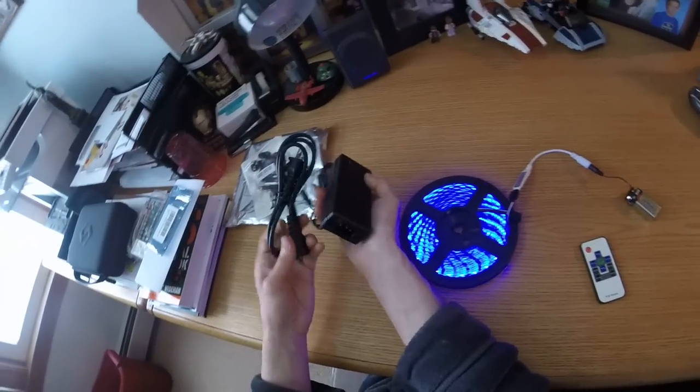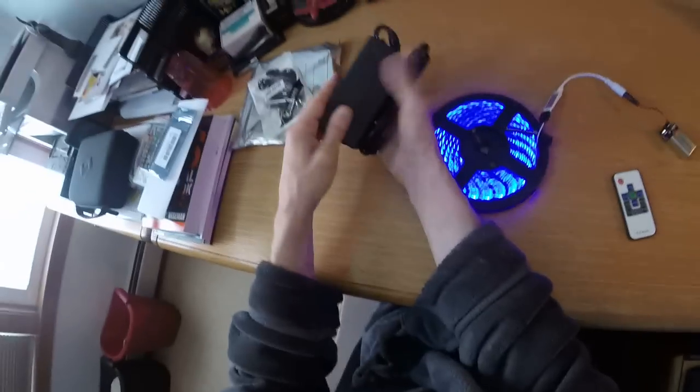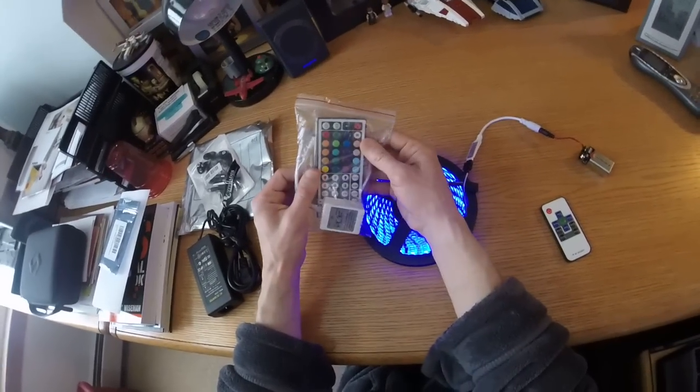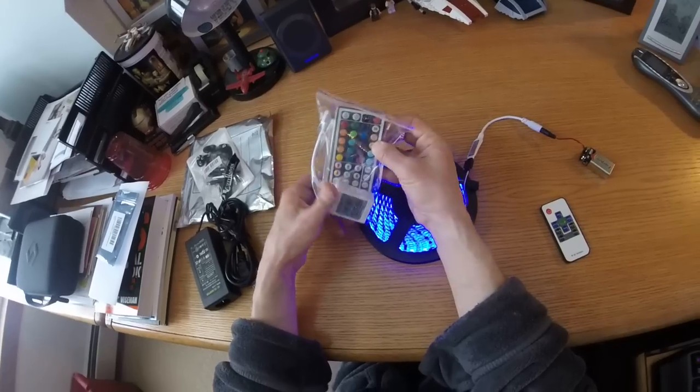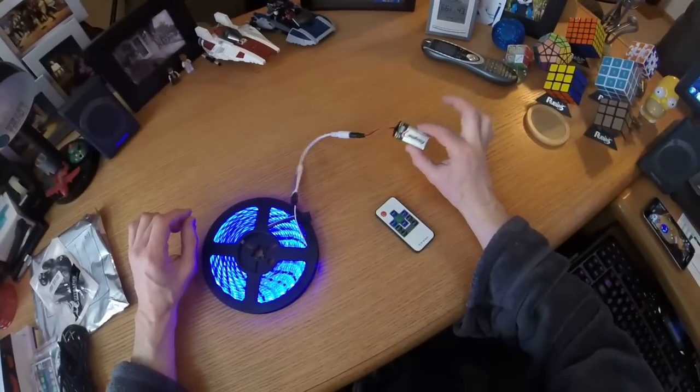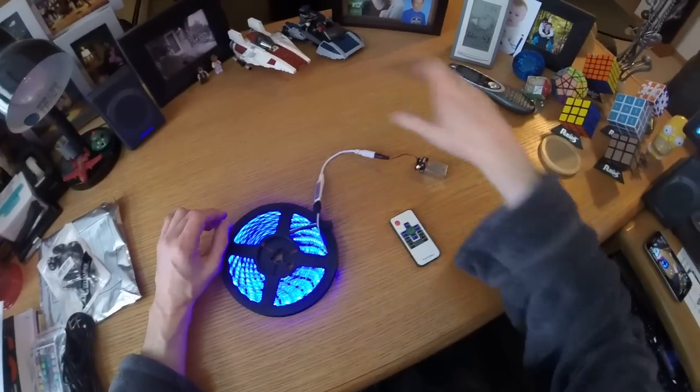The LED strip came with its own controller, but it was an AC supply — a 12-volt AC supply, you can see here. And it came with its own remote and its own controller device. So I'll try this one out later, but I wanted the thing to be portable to run off the 9-volt battery. That's why I picked up this extra piece as well.